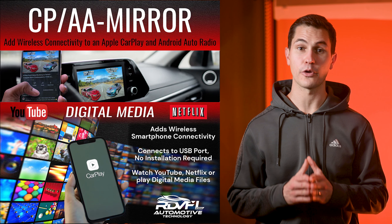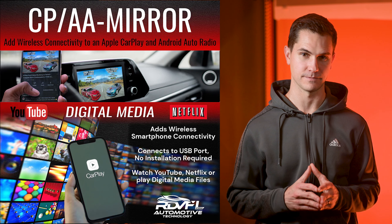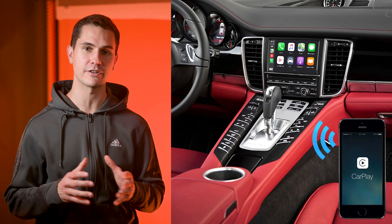Let's start with the Mirror module. This module upgrades both OEM and aftermarket radios with wired CarPlay and Android Auto to a wireless configuration. And just as the name suggests, it lets you mirror your phone's screen right onto your car's display. Keep in mind that only mirror-capable apps will work with this module. It's a great upgrade for customers who are tired of plugging in their phones every time they hop into the car. This piece plugs into the same USB port used for wired CarPlay or Android Auto.